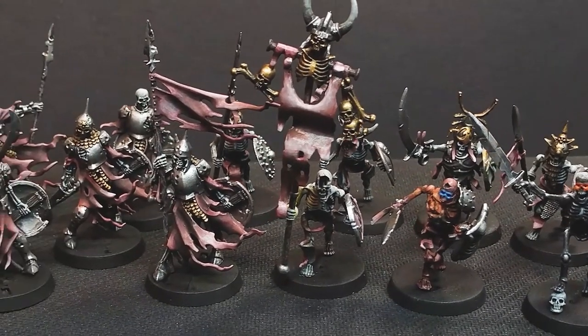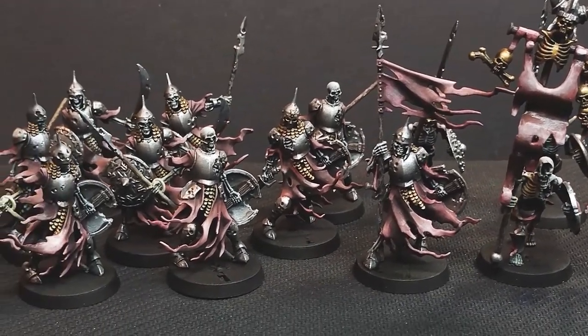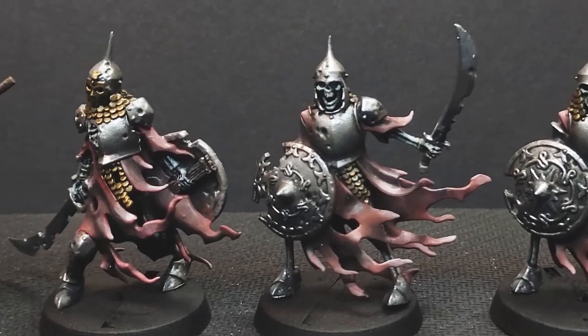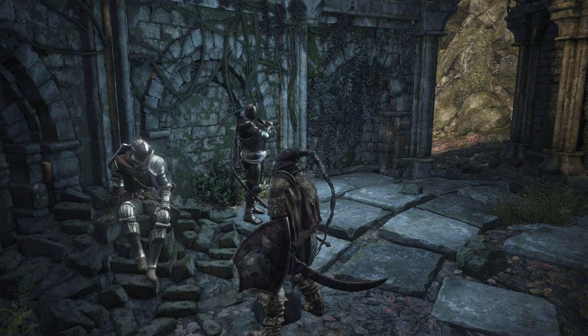To capture the visual language of Dark Souls, let's take a look at some screenshots from Dark Souls 3, which in my opinion had the most cohesive art direction in the series. Right away we can see elements of the world that are reoccurring throughout the series: flagstone, candles, and tombstones.